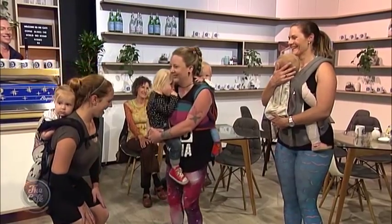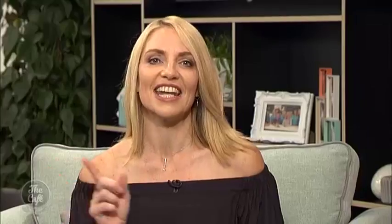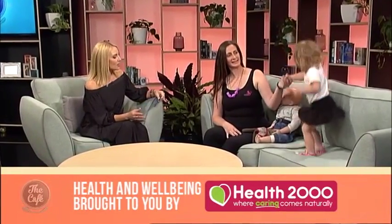Do your squats properly, mums, because Sherry Lee is watching you - proper squats! Sherry Lee is here today to tell us all about kangaroo training. Good morning, Sherry Lee. I'm well, and you've got your helper David here - David and Quinn - and Quinn is full of beans!